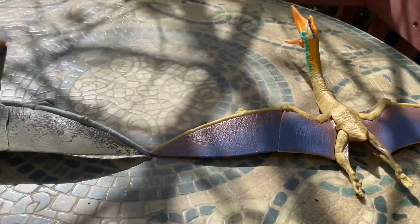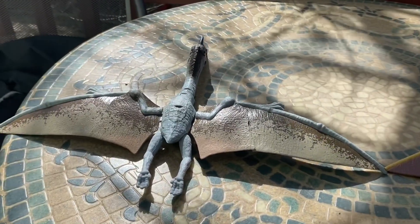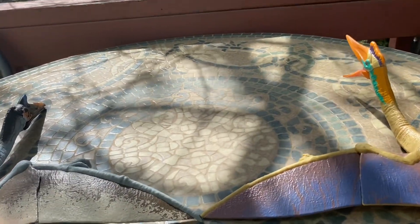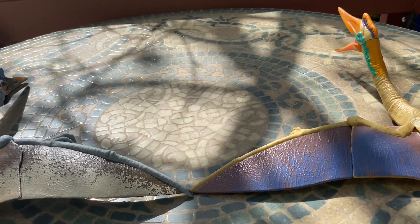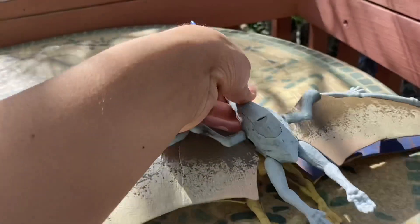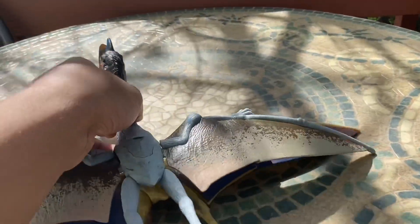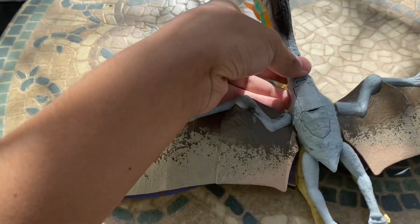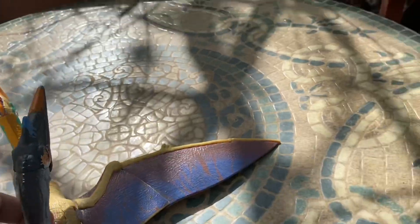One more thing: the older figure did not have neck articulation, so its head is permanently up, whereas the newer one you can actually pose. They do appear to be both the same size and length overall.